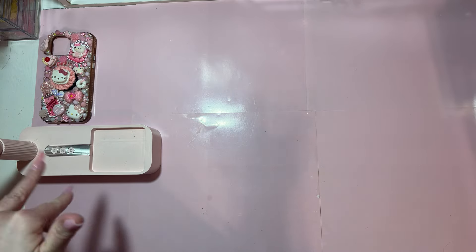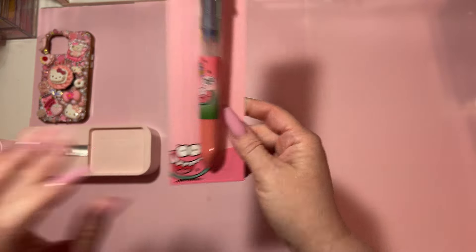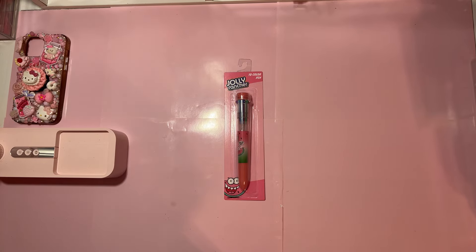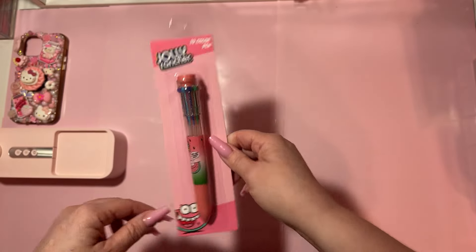Hi everybody, welcome back to my channel. This is Lacey at Laces and Ribbons. I have a Hobby Lobby haul and Dollar Tree haul for you. I found this cute little pen at Dollar Tree and it's a Jolly Rancher watermelon — that's actually one of my favorites.